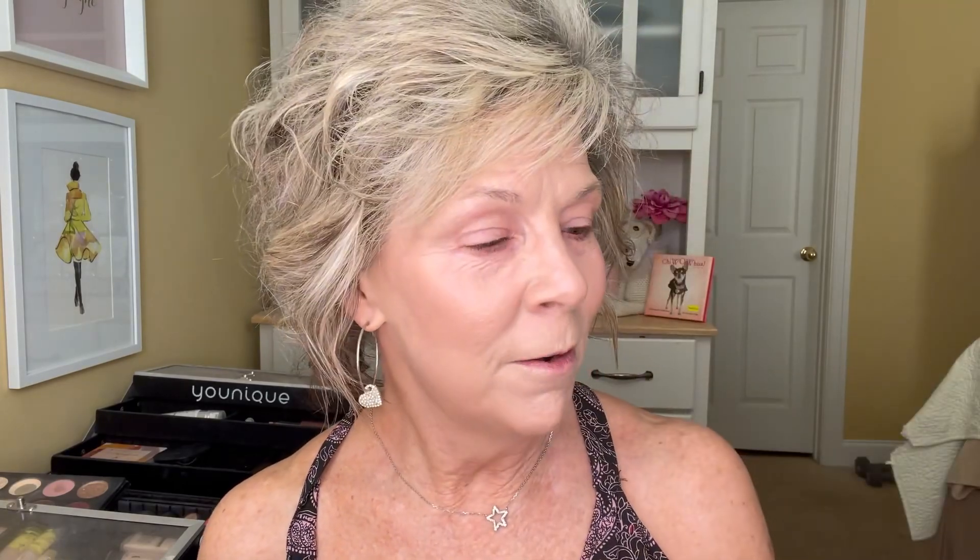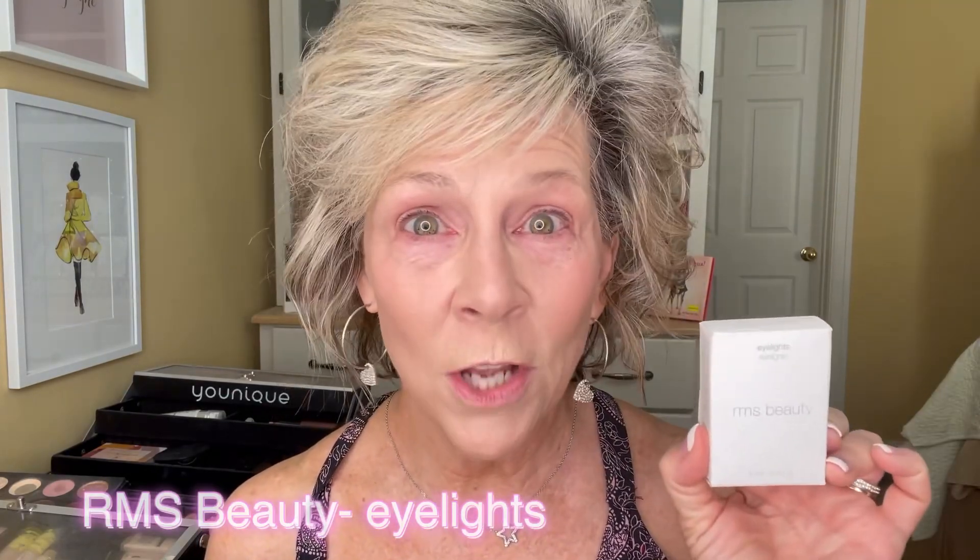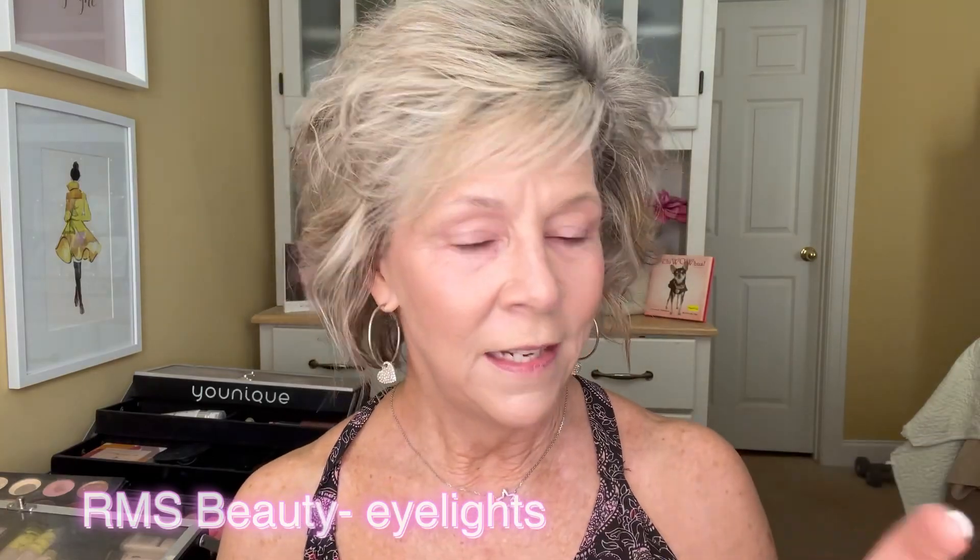I know y'all think that girl's nuts. She's from Alabama and she's just nuts. Yeah, I am sometimes. All right. So look, this is what we're doing. This is like the most simple packaging ever. Unique's is pretty simple too — theirs is black and this is white. This is RMS Beauty. I love this and it's just simple. It's a simple little cardboard box. So let's open it up and see what's in it.